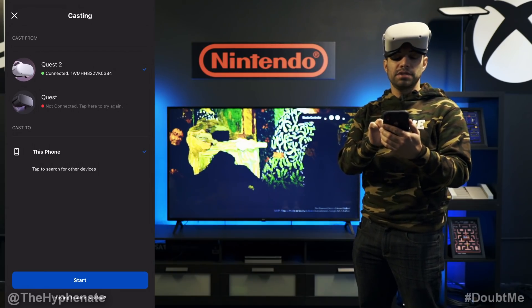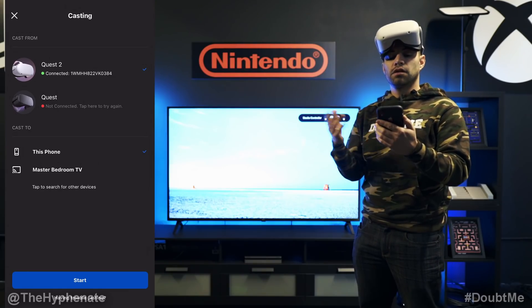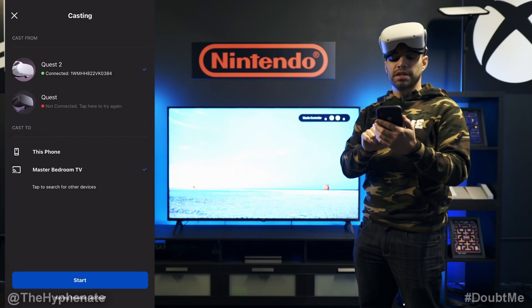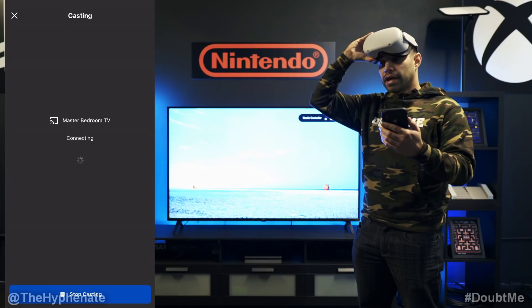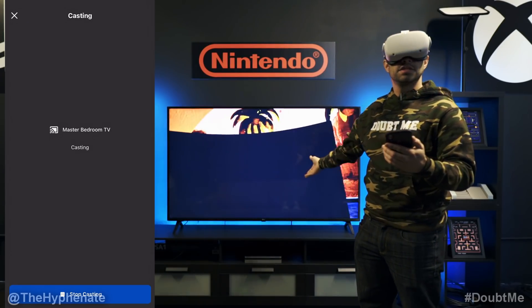So we're going to tap to search for other devices. Let that search. Then here's our Google Chromecast called Master Bedroom TV. Click on that — little checkbox next to it. Click Start, and now it's connecting, and once it connects you'll be able to see what I see here on this TV.